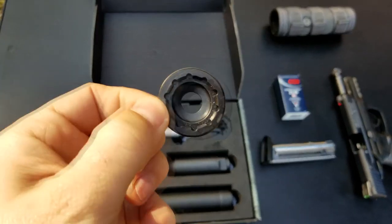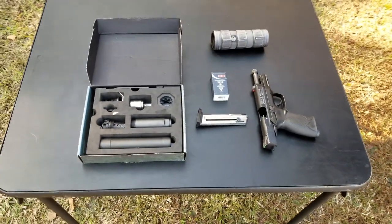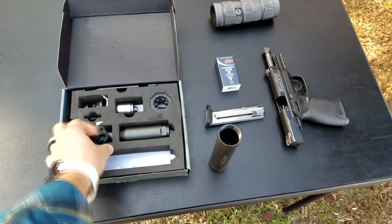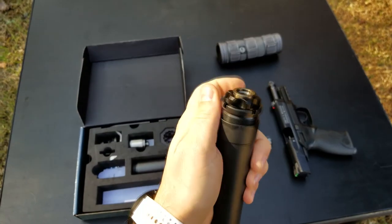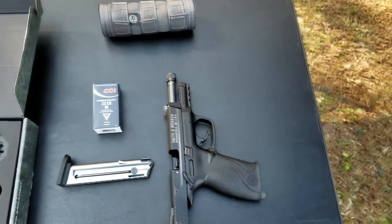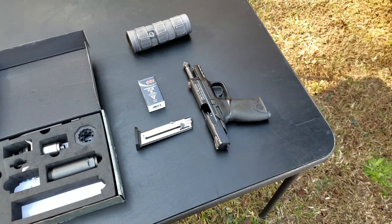Right now I have the 22 caliber end cap on. This is the 30 caliber end cap — or I guess it would be 9mm, so 355 or 357 caliber. To put it on the pistol, you take the tube and the Nielsen device and the Nielsen device just threads right in. Then you take the threaded end and put it on the threaded barrel. Now this 22 pistol, like most, is a fixed barrel system — the barrel doesn't actually tilt.